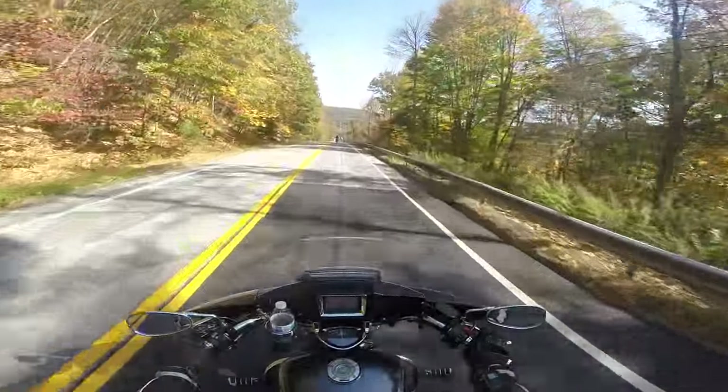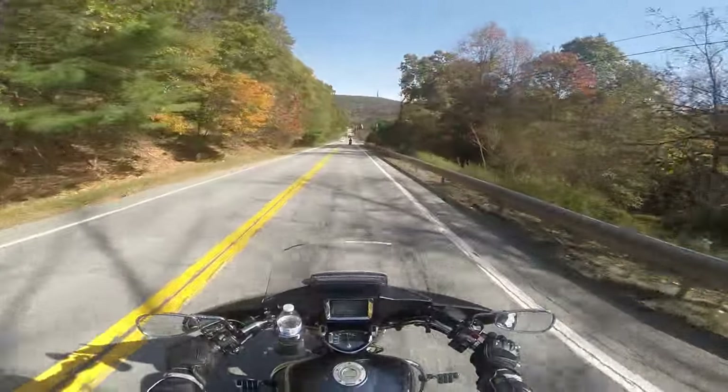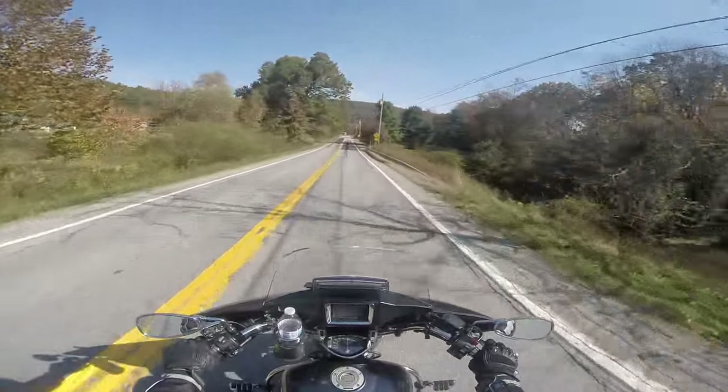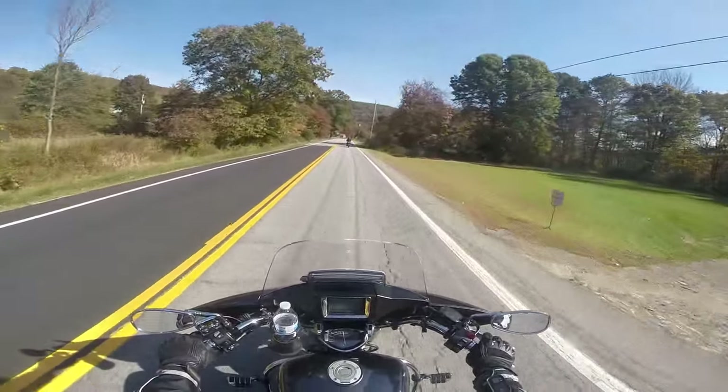It's just one of these amazing fall days where it's just so nice. It's warm. I got the Kevlar pants on today, so it's not too bad. I don't need to have the over pants on to block the wind.